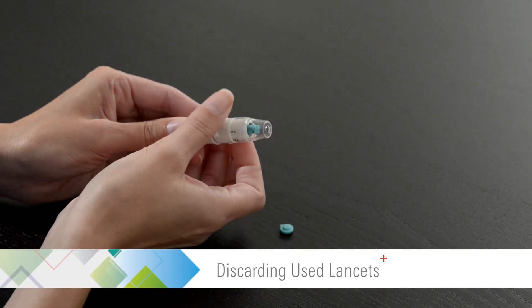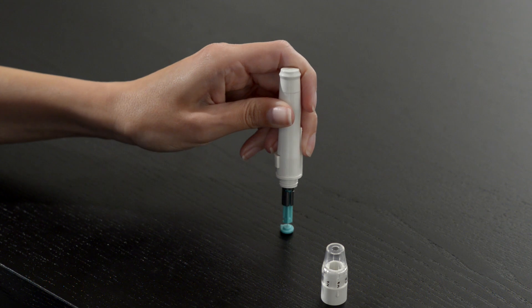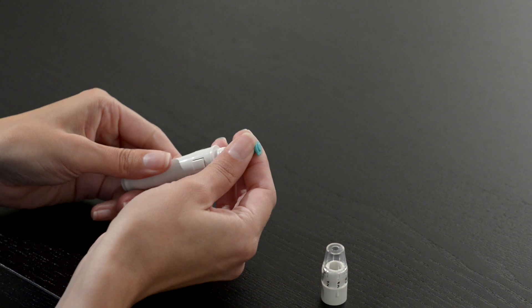Unscrew the lancing device's adjustable cap. Place the protective cover on the lancet and dispose of it in a proper biohazard or puncture proof container.